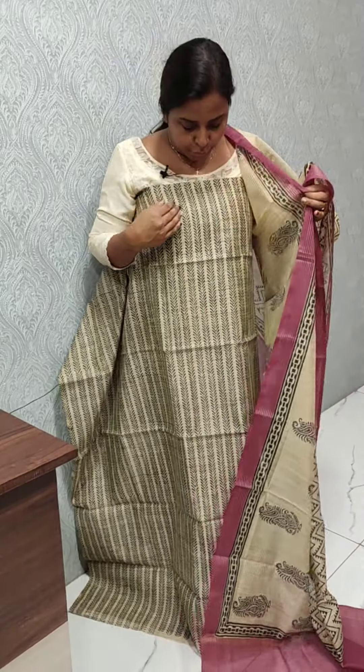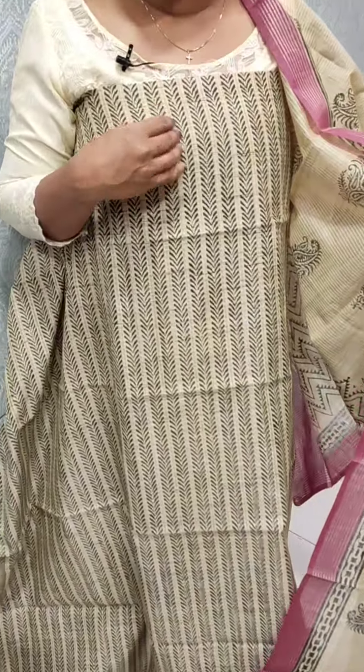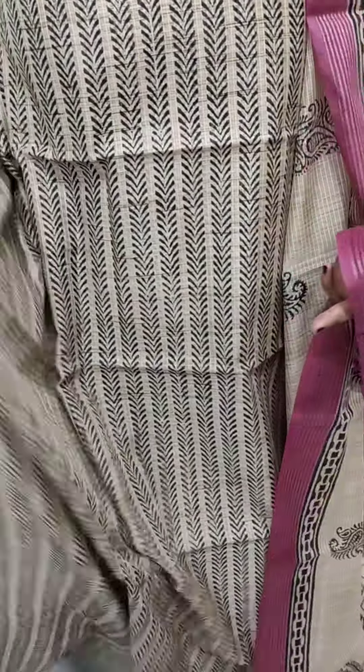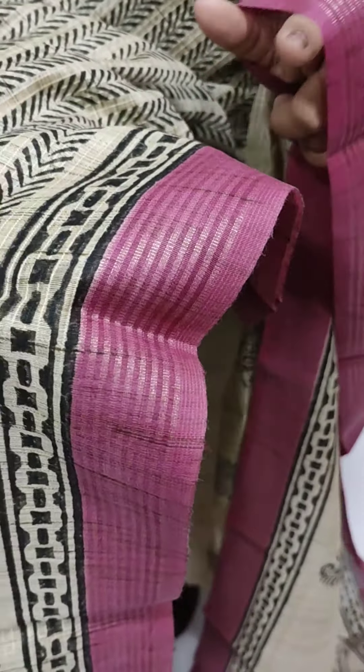The base color has a small shade difference. It is a black color. This is the design. We have a border on the sides. It is a dark onion shade. It is a block print. The back side is a full print.